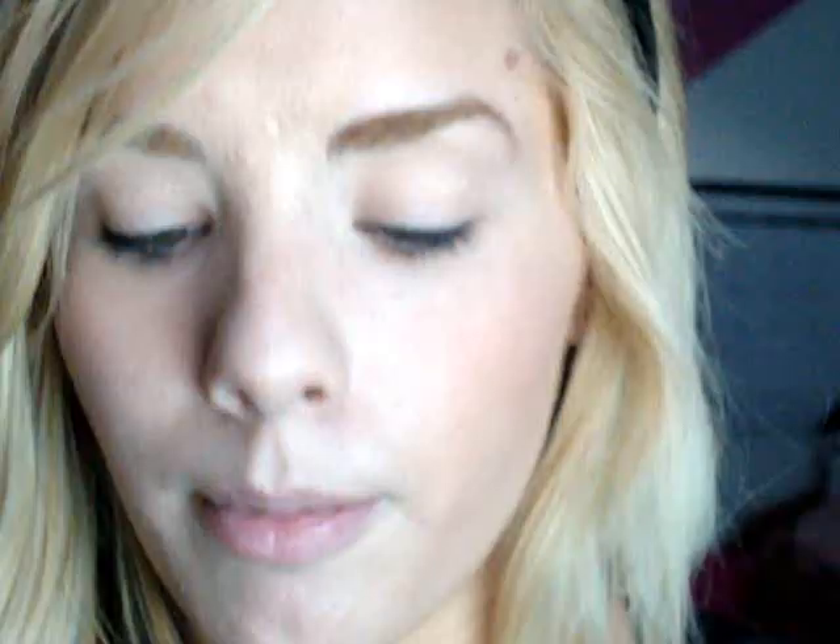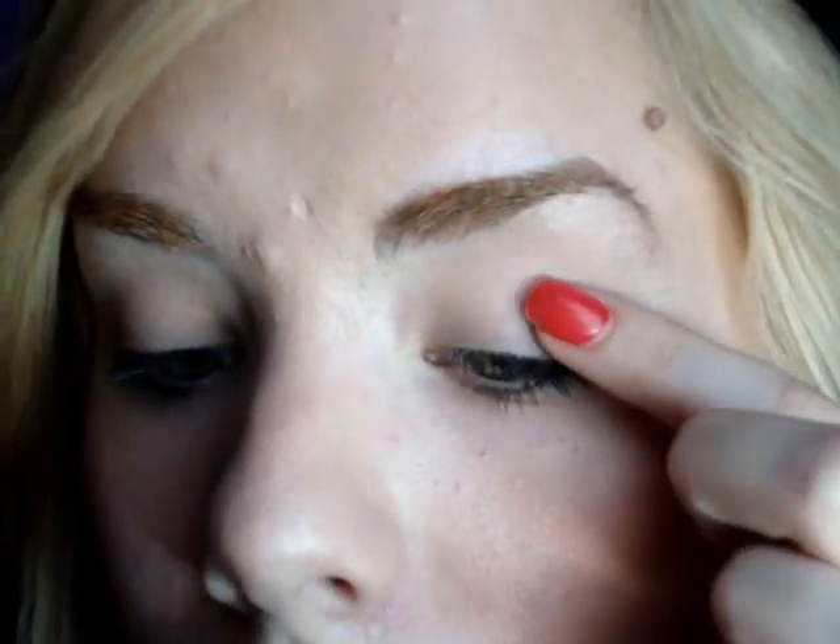I'm going to take the dark green from this palette. I'll pick it up with my finger because it's easier to blend — it almost melts with the heat of your finger. I'll take that green and apply it to the very corner of my lid, over on this side.